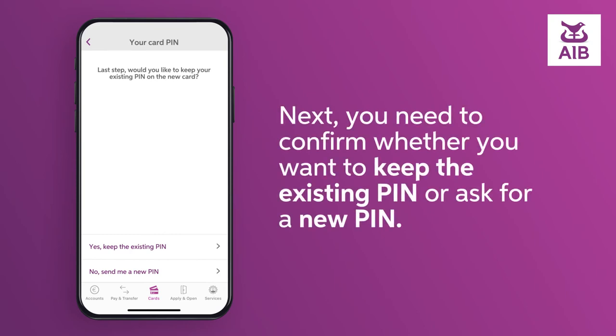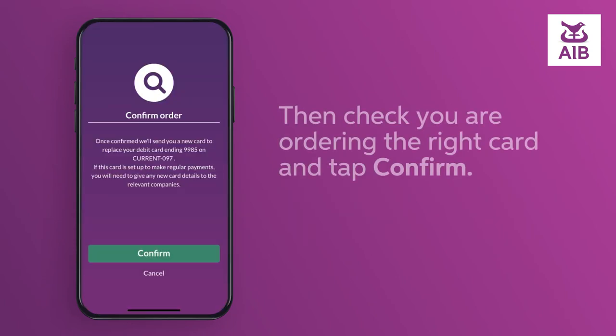Next, you need to confirm whether you want to keep the existing PIN or to ask for a new PIN. Then check you are ordering the right card and tap Confirm.